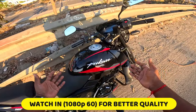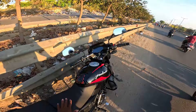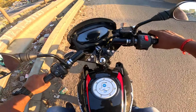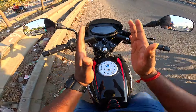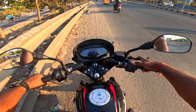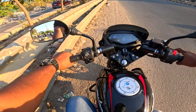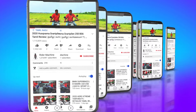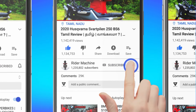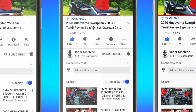Let's see the 2024 Bajaj Pulsar 125 — this video has a detailed review. If you are watching for the first time, please like, share, and subscribe, and press the bell button so you can see new videos. Come on guys, let's go!